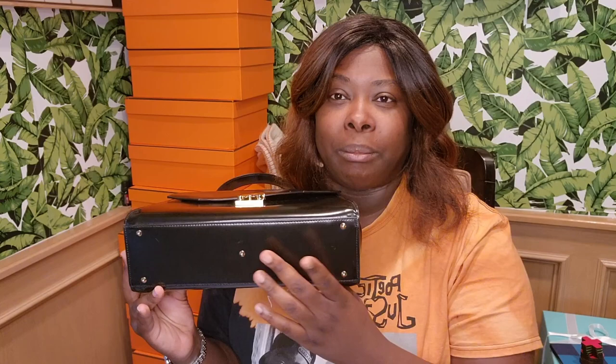I love when bags have feet at the bottom, because whenever you set it down you don't want the bottom to touch and get ruined — it gives it a little elevation. I do wish these were a little bigger and stood off a bit more to give more clearance off the ground, but it has something.